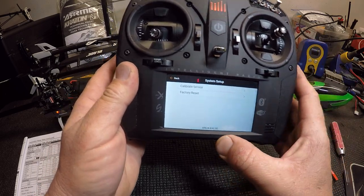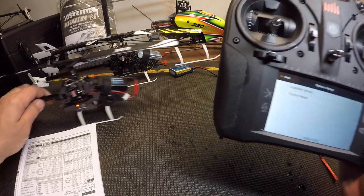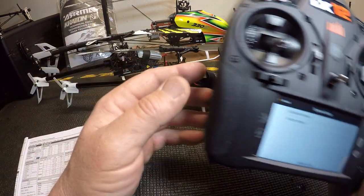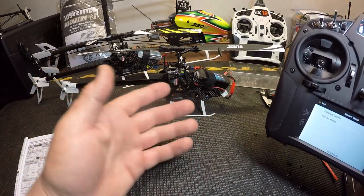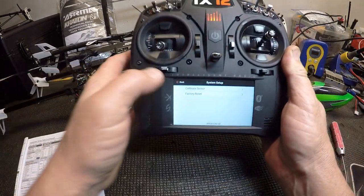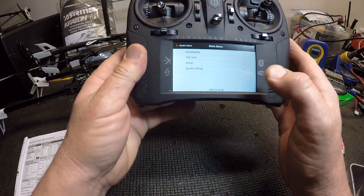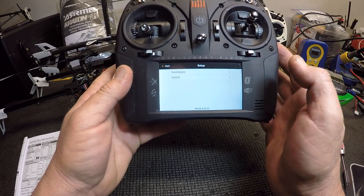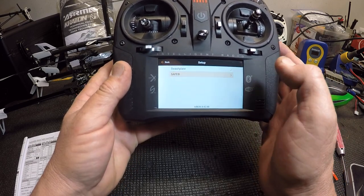I'm not going to hit calibrate sensor because I don't need to. But if you do, hit calibrate sensor, hit begin, and as long as the helicopter is sitting level like mine is here, it'll calibrate. You don't want the servos humming or anything vibrating on your table while you're doing that.